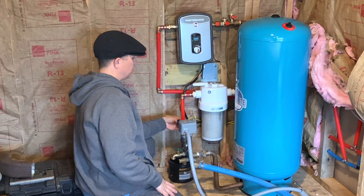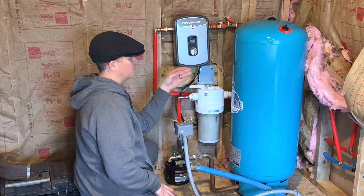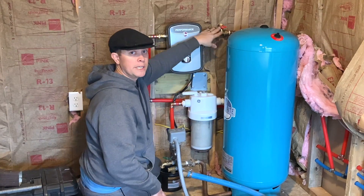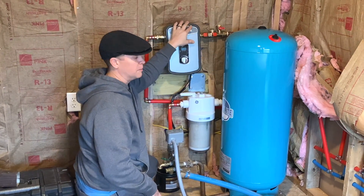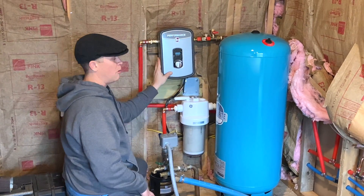We decided to run all of our water straight through here into a filter first before it branches off. We have two little adapters right here so we could clean or flush our water system at any time with a cleaner, especially for the tankless hot water heater.